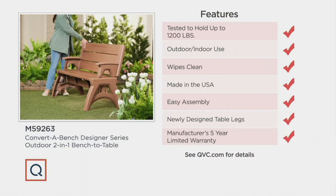This becomes the true conversation place. All these new features are tested to hold 1,200 pounds. What patio furniture holds that much?